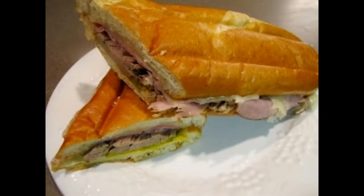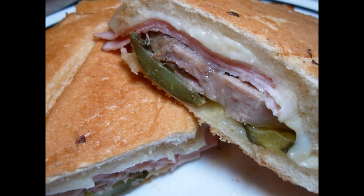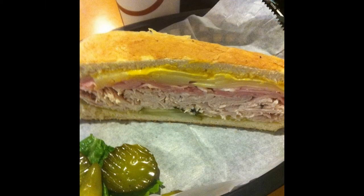This recipe is for the better of the two, the Miami style. The ingredients found in the Miami style sandwich can be hard to find outside of South Florida. So let's assume you're in Minnesota and you want to make an authentic Miami Cuban sandwich from the ingredients found at your local Kroger's.